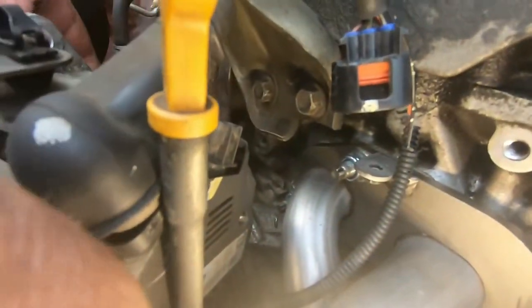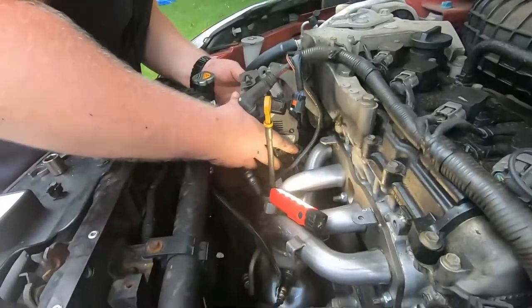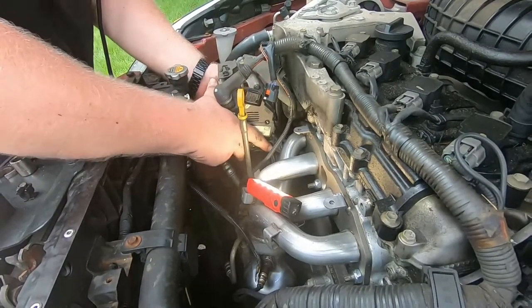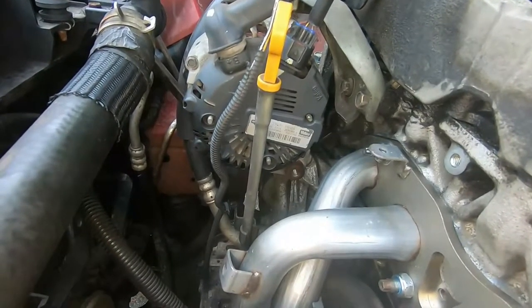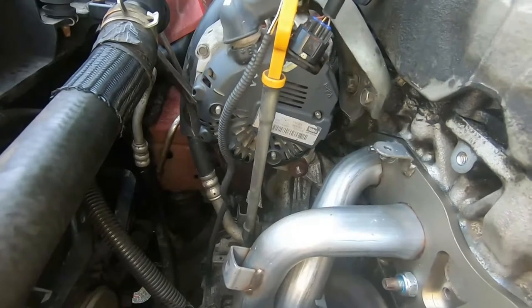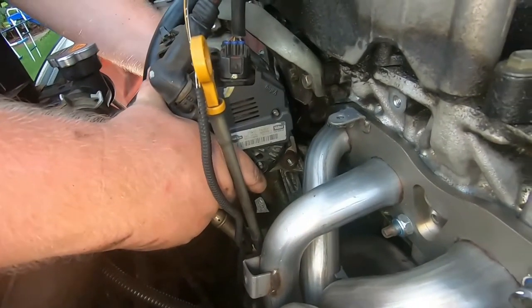Now I'm putting the mounting bracket back on, and once that was in it was time to wrestle the alternator back into place — that took another five to ten minutes. We had to use the crowbar to try to line it up as best we could. It just takes a little bit of time, elbow grease, and muscle, but eventually the bolt finally went home.